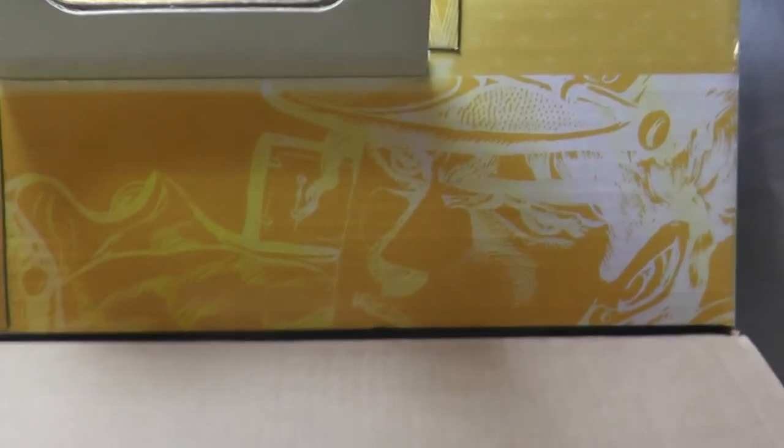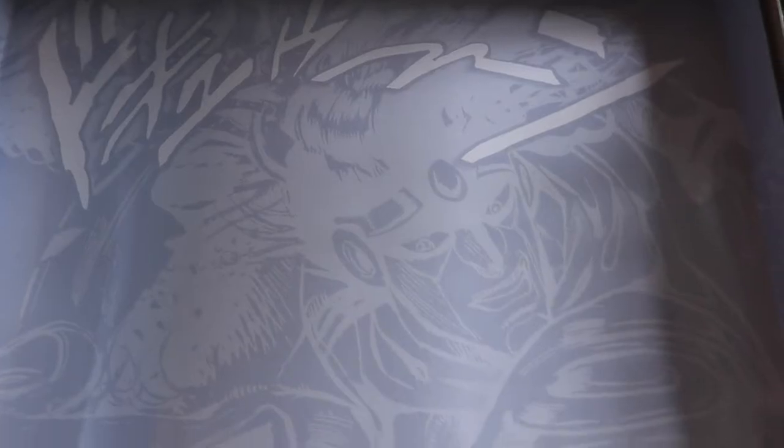And here on the last layer we have this cool picture of Jotaro. I also quickly wanted to show you this cool art - once you've taken them out you get to reveal this in the back of the box.